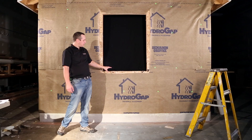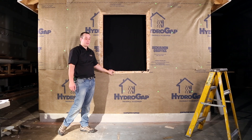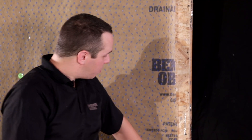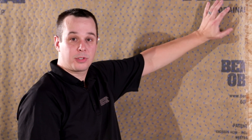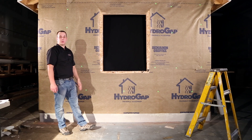Our next step will be to integrate our HydroFlash UV Plus, starting at the sill and then working our way up to prevent any reverse flash. This is going to allow any of the moisture to get down and out of the system as quick as possible.